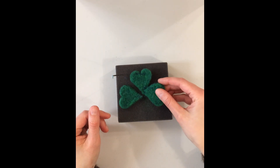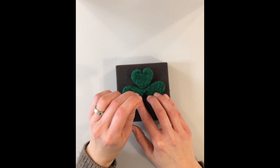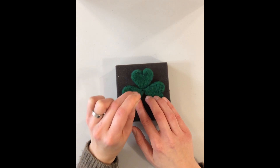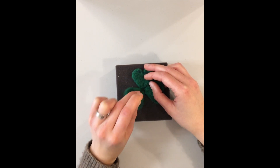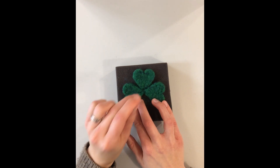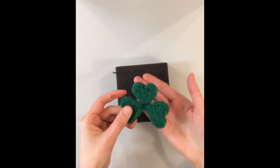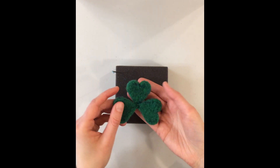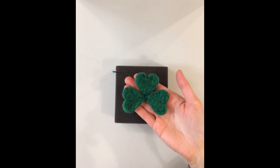I'll take the third leaf and put that overlapping those points, keeping my fingers far enough away from the needle of course, and just do a few pokes. You can move them into place as needed to make sure they're far enough apart. So now we have this shape, and the last step will be to make our little stem and attach that. You can see there's a little seam where we attached all three of the lobes.